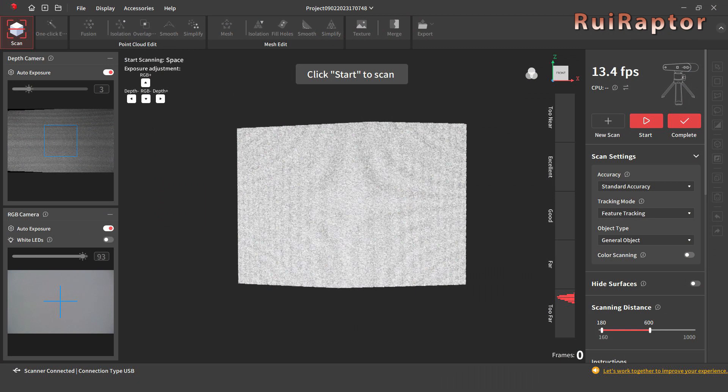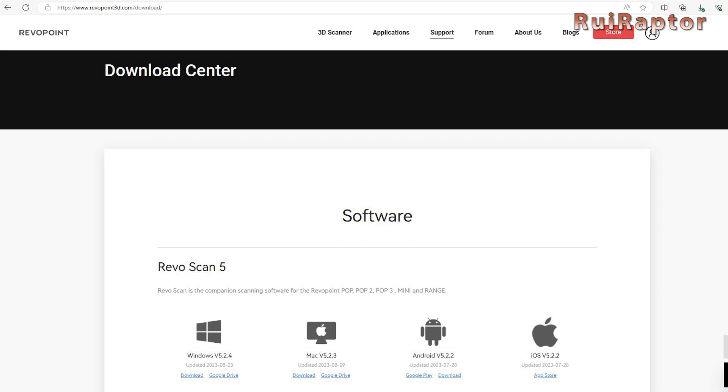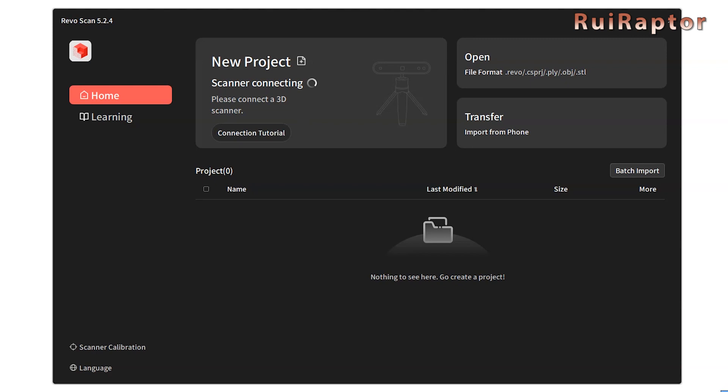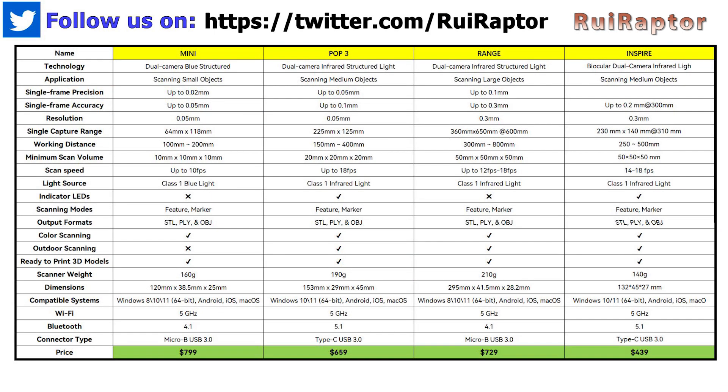The software is always the same regardless of the scanner model you get and can be downloaded for free on the manufacturer's website. The scanner is detected without the need of installing any additional drivers and the software will know which model you have and its firmware version.